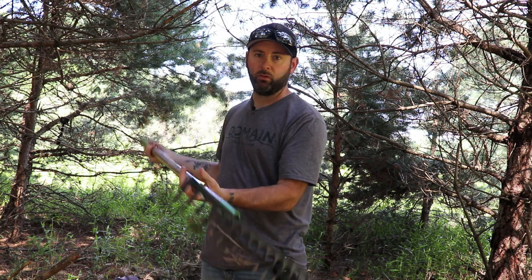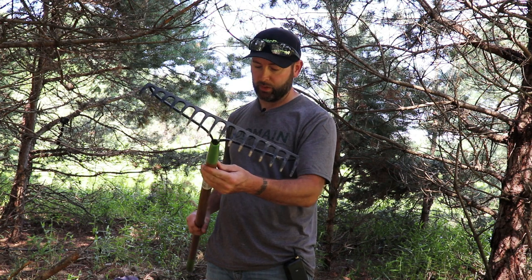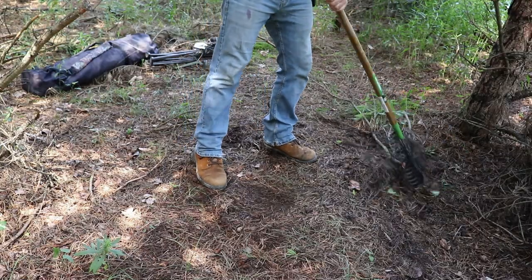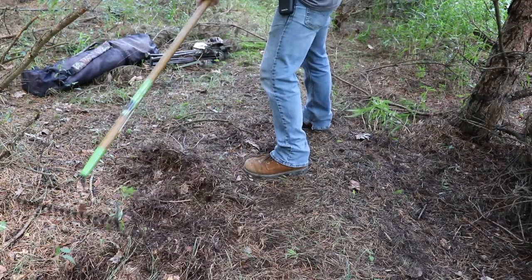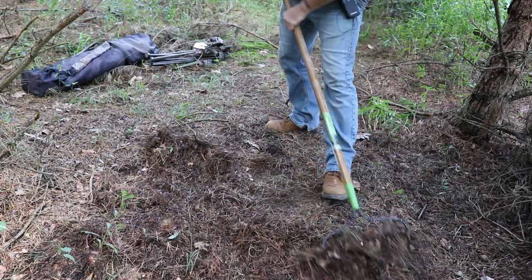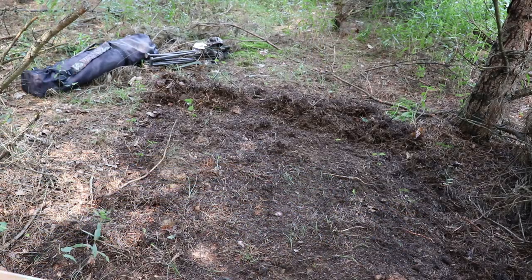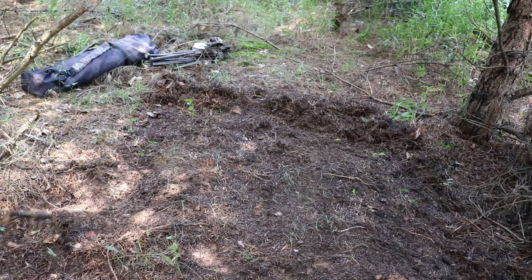Next step: I have a little garden rake I picked up at Home Depot, just a cheap one made by Ames, costs about eight bucks. The first thing you always want to do is rake out the ground area where you're going to be hunting, because ground blinds are open on the bottom. When you're in there, you don't want to be stepping on leaves and crunching them. You want that bare soil so you're not making any noise. Just take the rake and clear out the bottom — there's no leaves here, just pine needles, so I'll rake those out anyway.